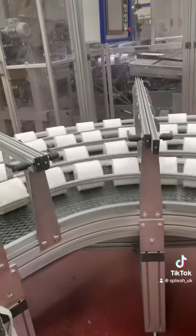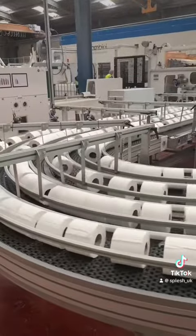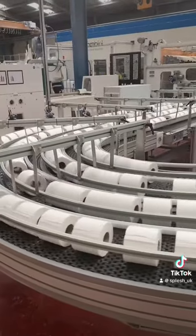This saw cuts each of the individual toilet paper rolls, and then they go round on this conveyor belt — as you can see, there are so many of them.